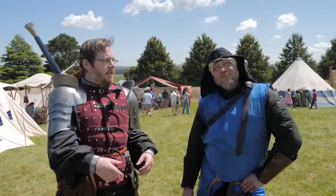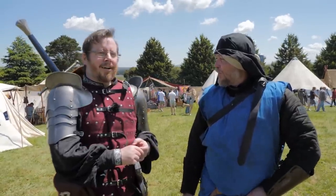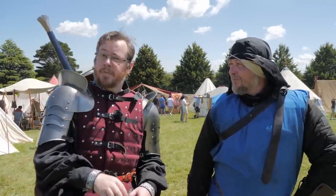Greetings, I'm Shad and I have met a friend of the channel. This is Nate V from Sword Savvy. How are you mate? Going good. How's your day been so far at the festival? Heaps of fun. So we were actually just going around checking out each of the reenactment camps. We're here at the Cryo Castle medieval festival.